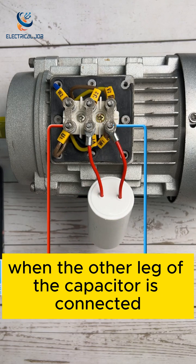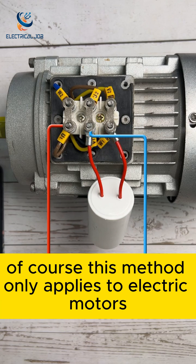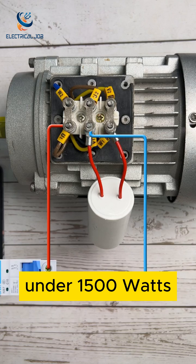The connection shown here causes the motor to rotate forward. When the other leg of the capacitor is connected, it will rotate backwards. This method only applies to electric motors under 1500 watts.